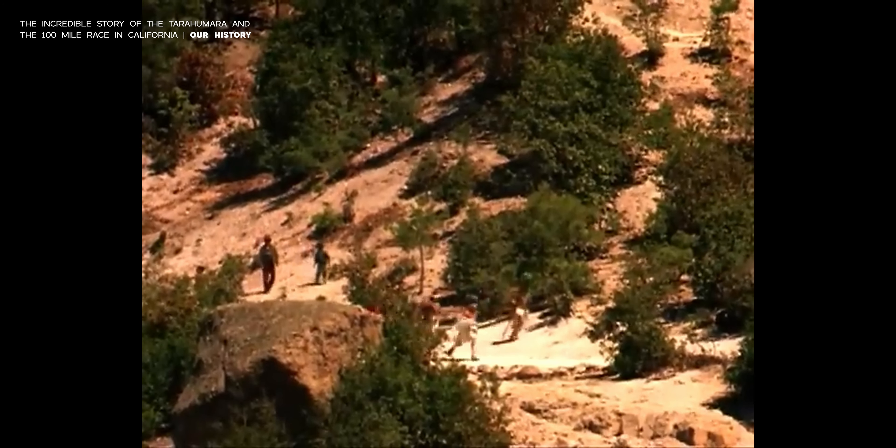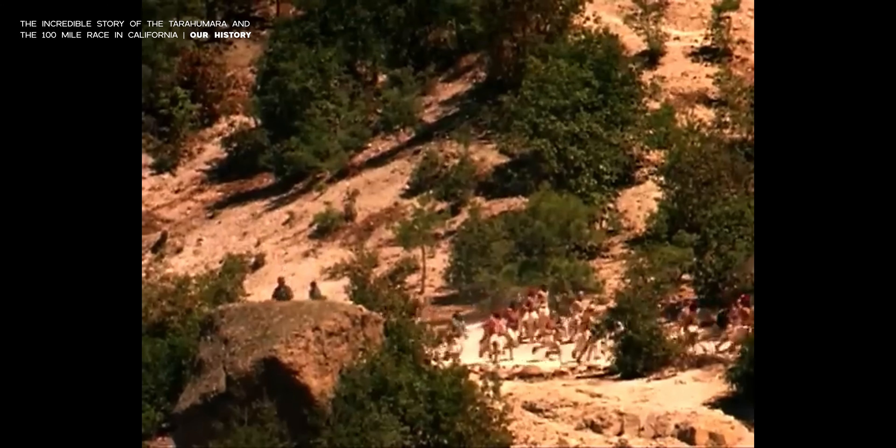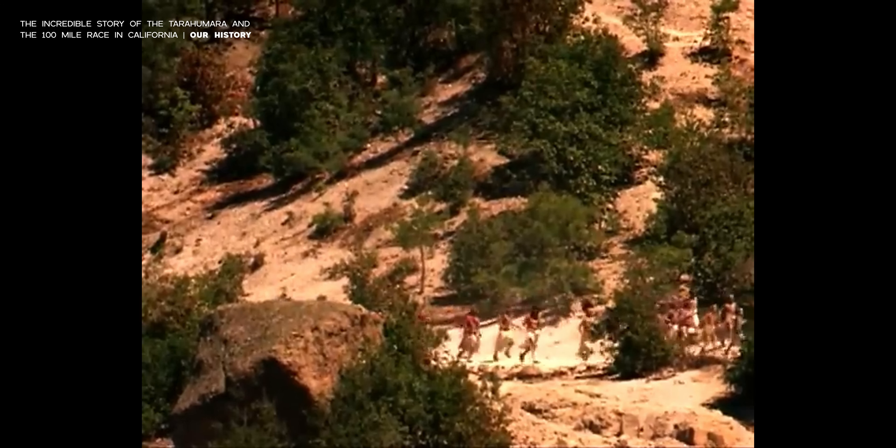And then we have the Raramuri, or Tarahumara people. They're running distances that most of us cannot even comprehend. They are running faster than most of us and they're doing it without shoes — or at least in these minimal shoes.